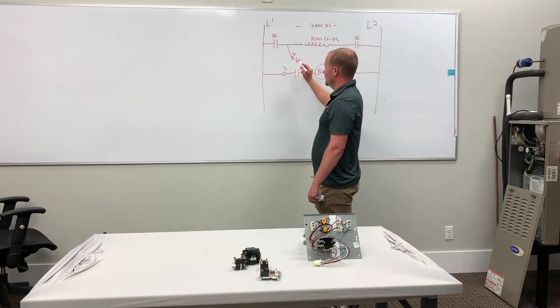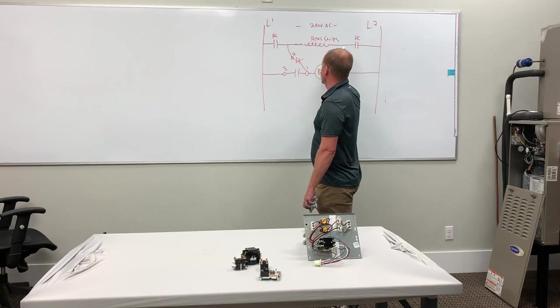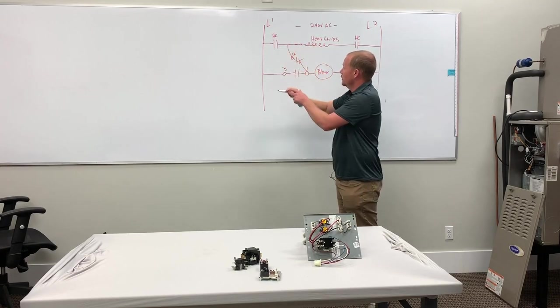When the relay is energized, it opens the one that was normally closed and closes the one that was normally open. So when it's de-energized, what happens? If the blower relay isn't kicked in because we don't have a G-call, high-voltage heat strips come on — these close.